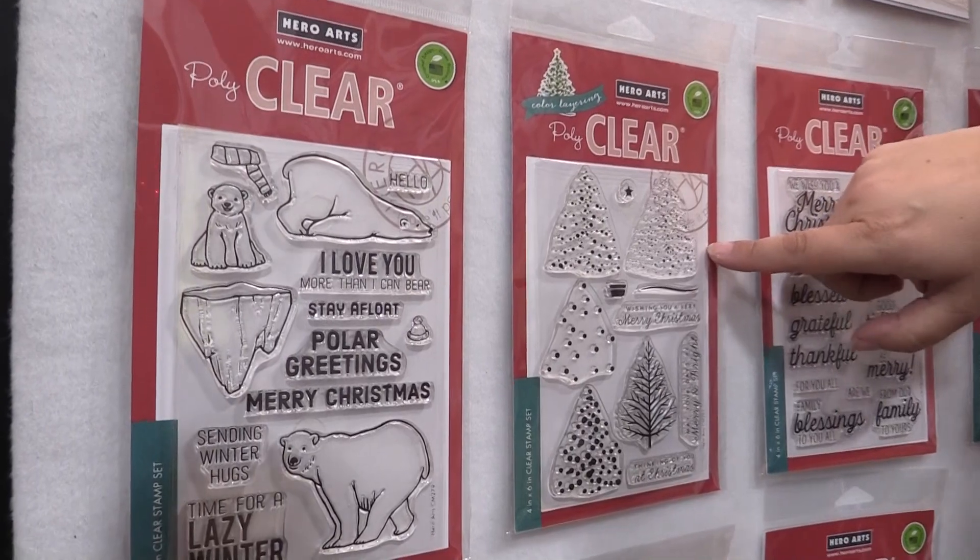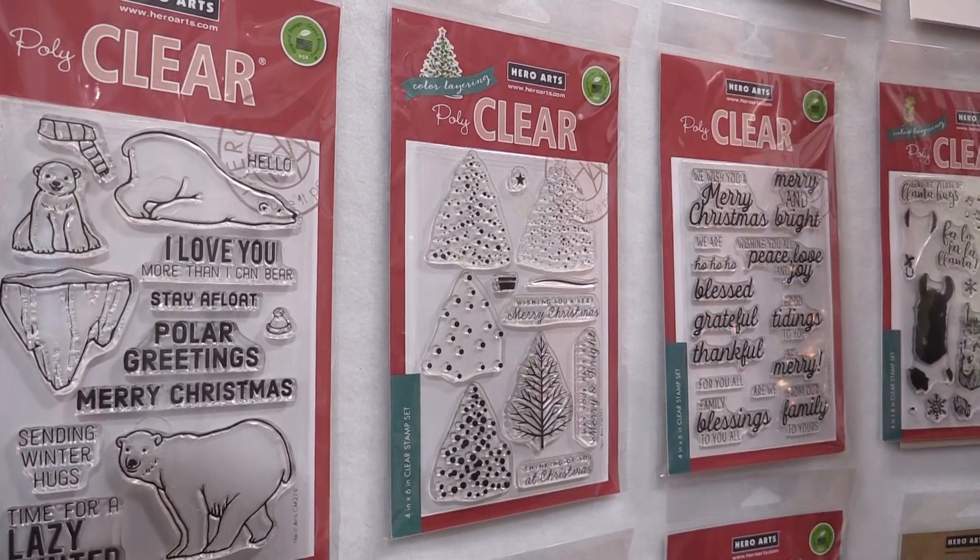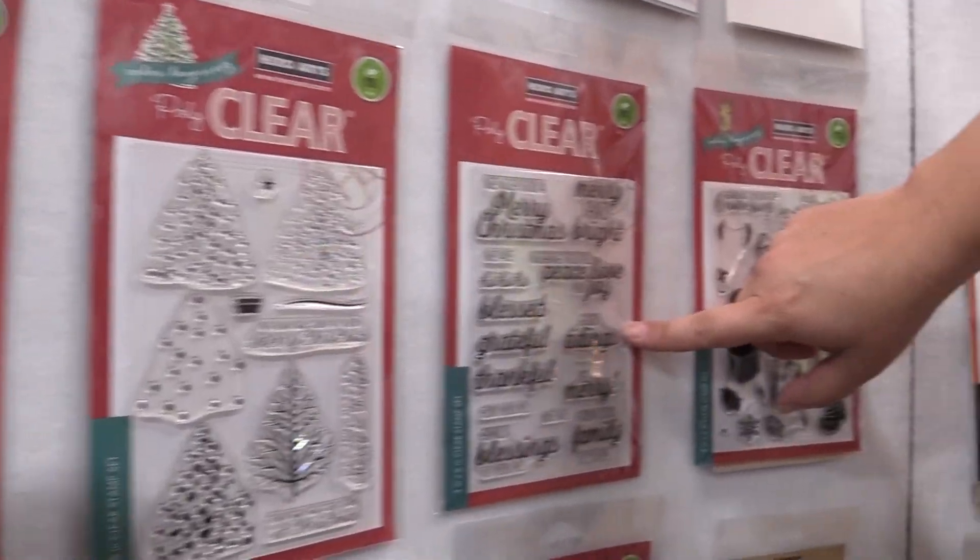Another one of our color layering sets that's super easy to use is this Christmas tree — it takes no effort at all to get those lined up. And a great new message set as well.